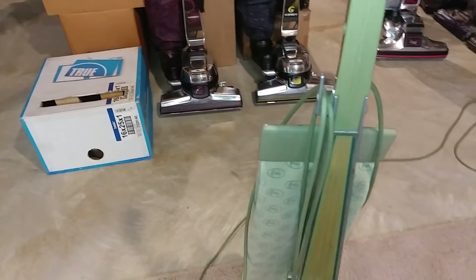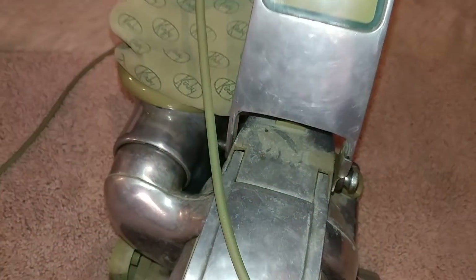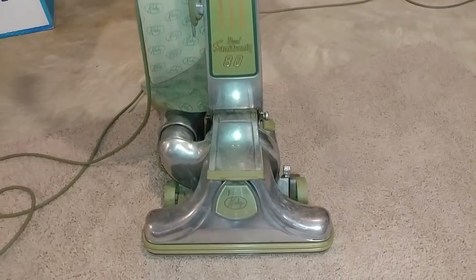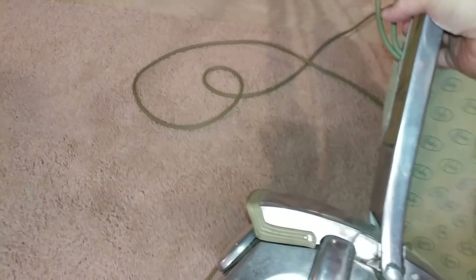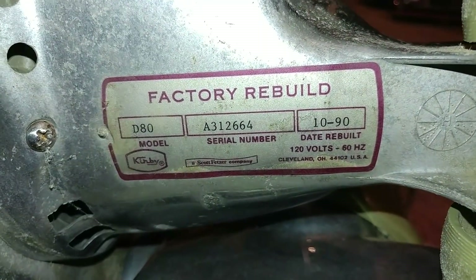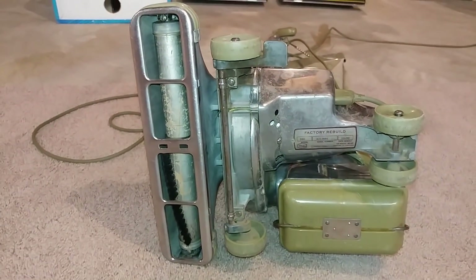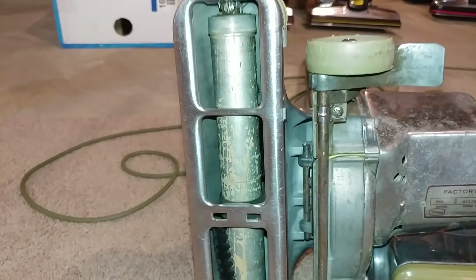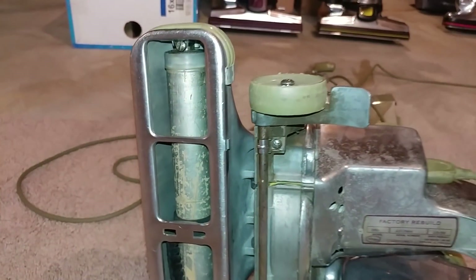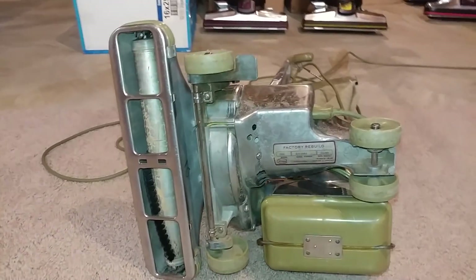The aluminum is in not bad shape, but it definitely has some buildup on it — certainly going to have to scrub that off. This is a factory rebuild from October of 1990, and I have verified that it uses, in its current form, 5 amps. I have cleaned the brush roll — actually cleaned the paint right off that brush roll — but no big deal, because I have a whole brand new brush roll, although I'm not seeing that the new brush roll would really perform a whole lot better.